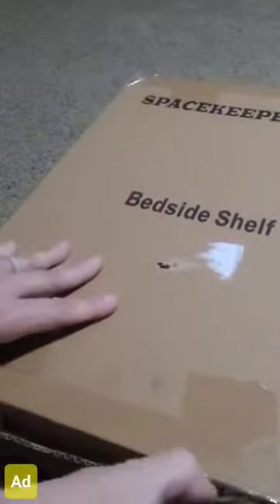Hey guys, Heather here from Savvy Deals and today I want to unbox this new bedside shelf that I got. I'm actually pretty excited about this — I got it for my daughter who is in college at a dorm. I just wanted to do a little video on it because I wanted to see how cool it really was. I'm actually just going to put it on a regular bed, but she's on the top bunk in a dorm and that's pretty much what these are made for.